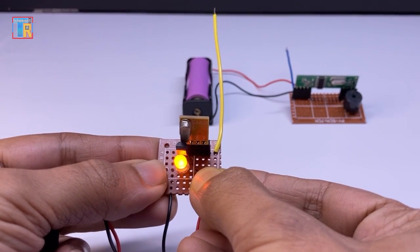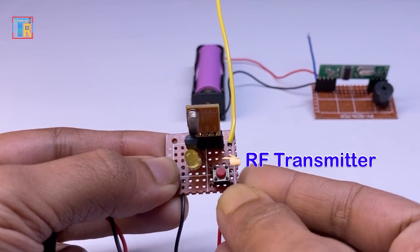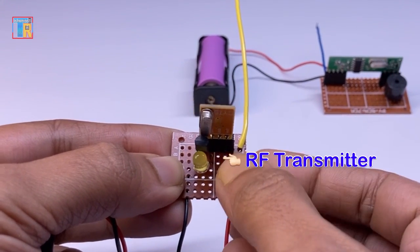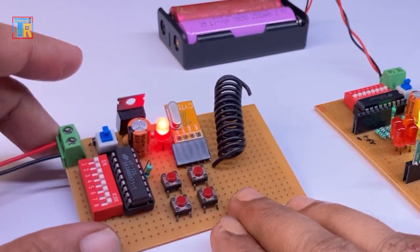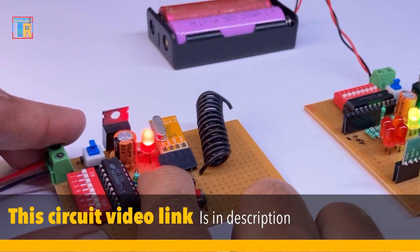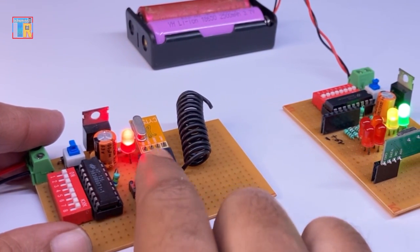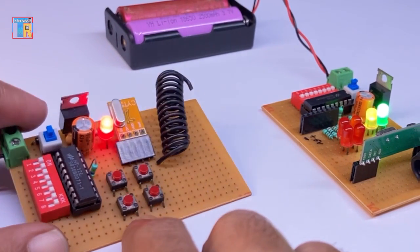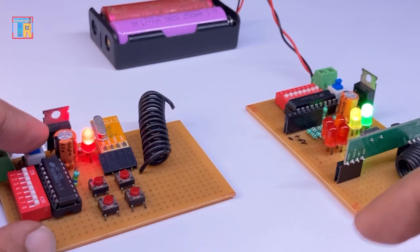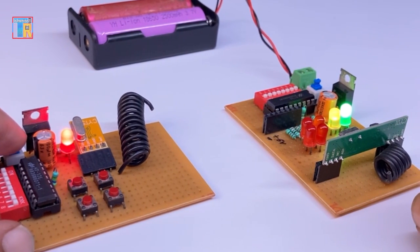Dear friends, in this video I am going to show you a very easy 433 megahertz radio frequency communication. In my previous video I showed an RF communication circuit using IC HT12E and D — that circuit does not need any code. But if you think it is complicated to test the RF module or get started, then this new easy circuit will help you. So let's get started.